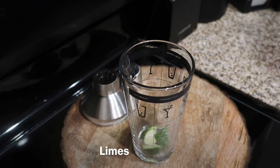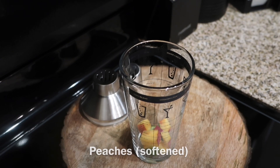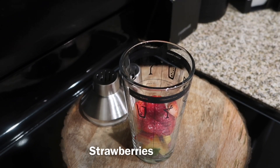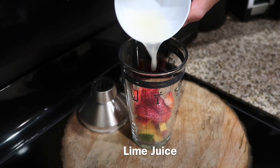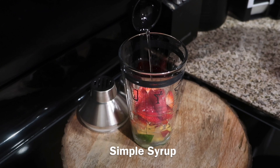To a cocktail shaker, you're going to add your limes. Then you're going to add your peaches — make sure they're ripe or softened. And then we're going to add some strawberries. Then you're going to add a little bit of lime juice. And then you're going to add simple syrup. If you want to use strawberry syrup or peach syrup, that'll do too.